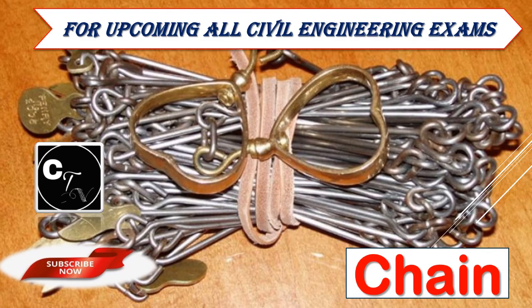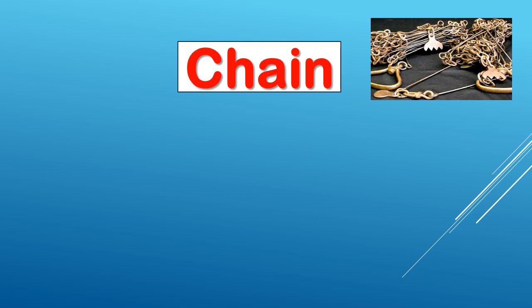Hi friends, I'm going to take my next topic which is surveying chain. Look at all of the questions that you see in the channel. So don't forget to subscribe to this channel. If you want to get updates on videos, please press the bell icon. So let's start the chain class.